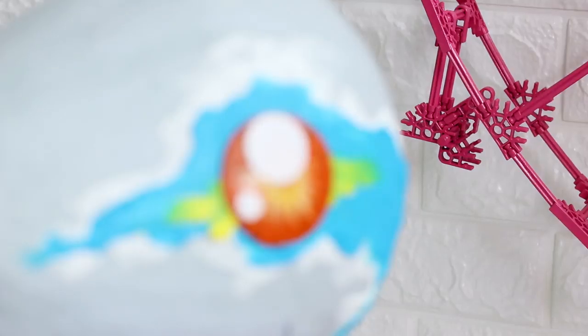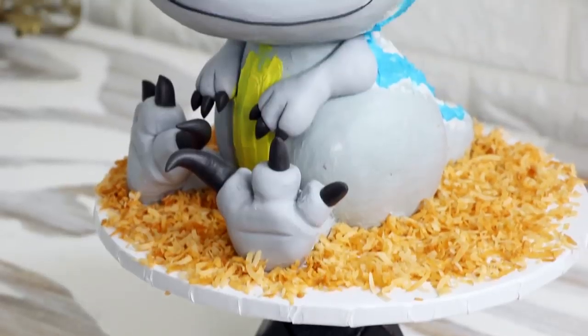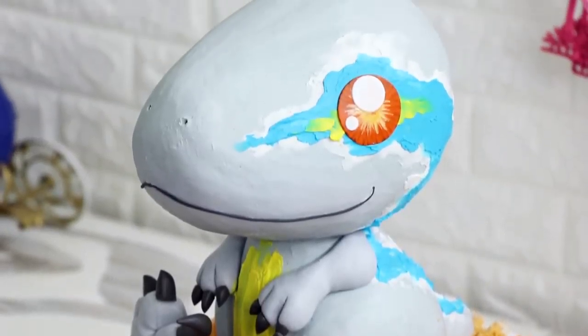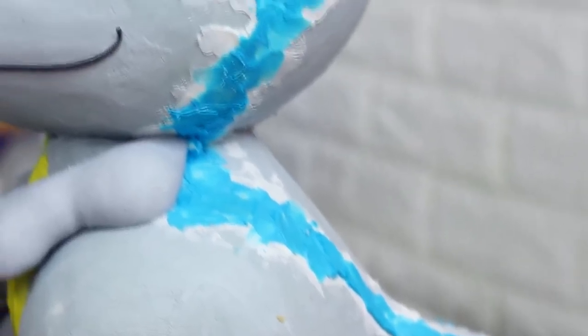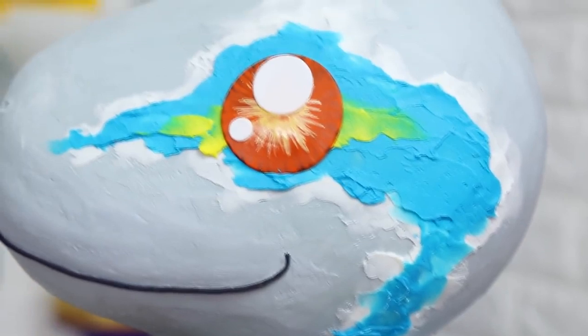Hey guys, so today we are making a Jurassic World cake. I'm excited about this because I'm really excited about this movie. We're making a baby dinosaur — a baby Raptor, baby Blue. I love the buttercream on this cake. I like the gray, the blue, the yellow — it all looks so nice. So let's get started.